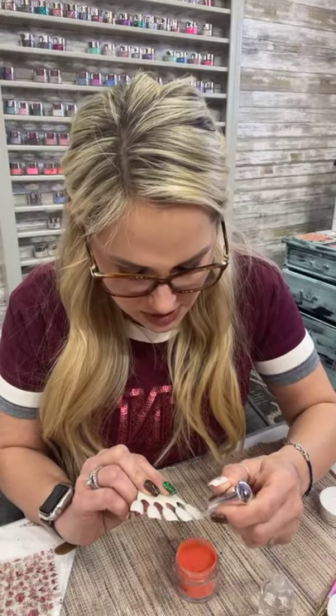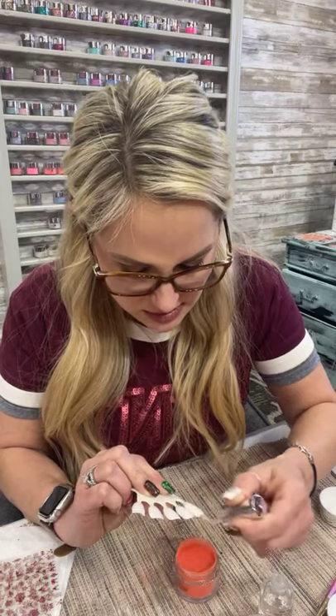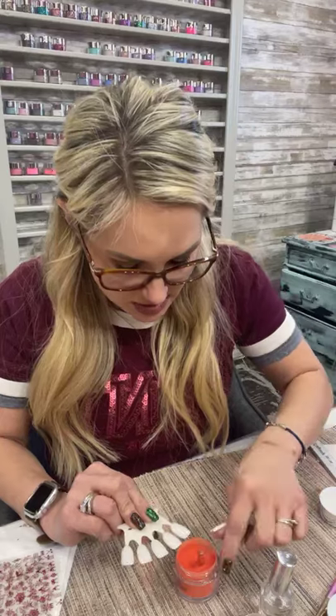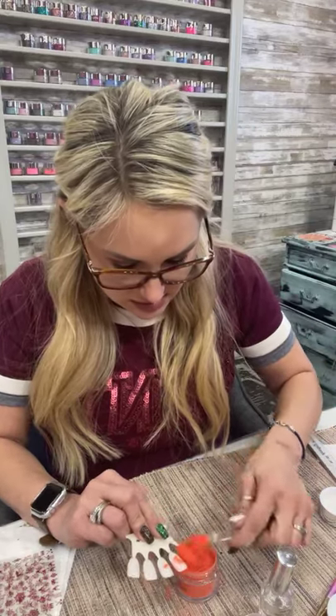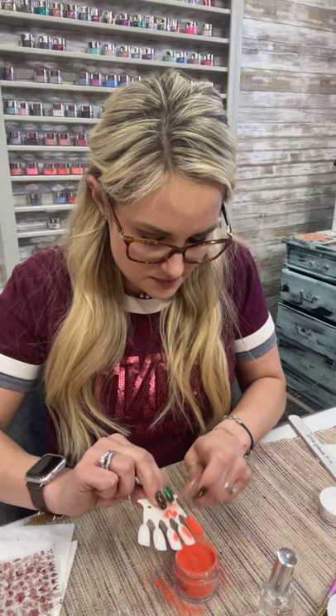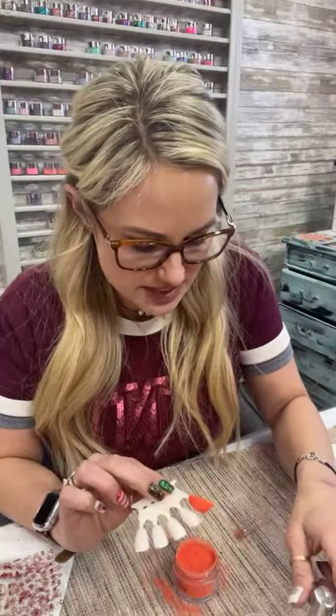So we're going to do this one and I'm just going to use Hot Tamale on it. I'm going to pretend I'm doing a set on it. Of course you can't dip because they're all together. There's that one — let's go ahead and do our next nail.